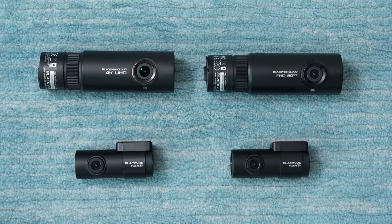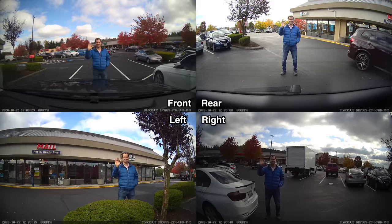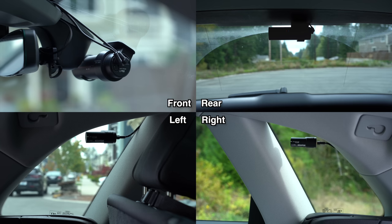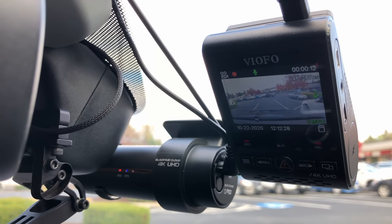Hey, what's up guys? A lot of you have asked about my four-channel dash cam setup that I run here in my vehicle, which allows me to record not only both in the front and rear, but also to the sides, both left and right. In this video, I'd like to share more information about both my current setup, as well as some of the upcoming changes that I plan on making, and also talk about the pros and cons of running a four-channel dash cam setup like this.